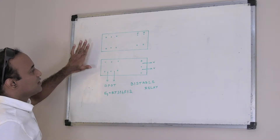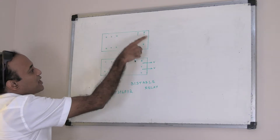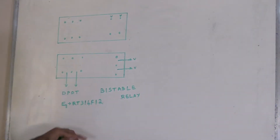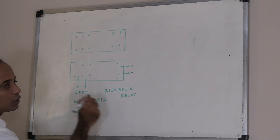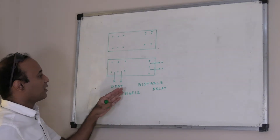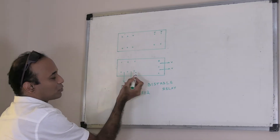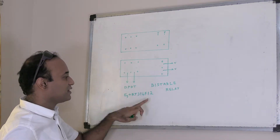I will explain this on the whiteboard. Here is a diagram showing the pins of the relay. I am talking about a bi-stable relay, and I have taken the example of a particular model by the name RT314F12. Here are the switches — it is a double pole, double throw switch in this relay.